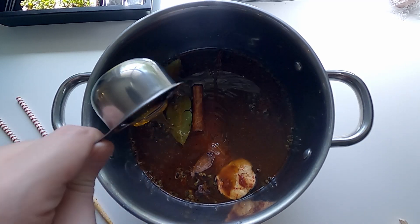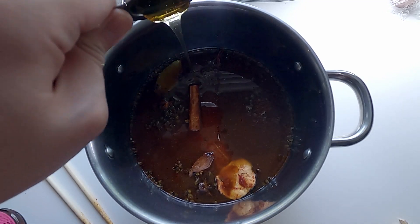I put a little bit of honey. That would give the beef a little bit of sweetness.